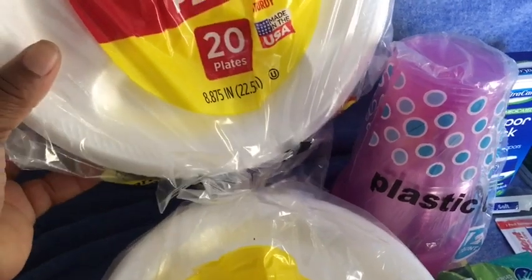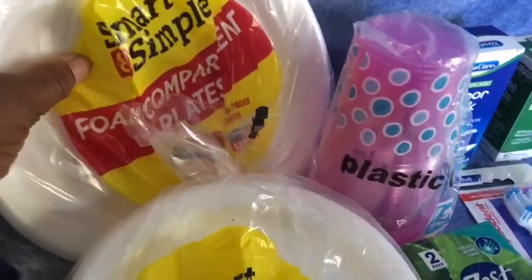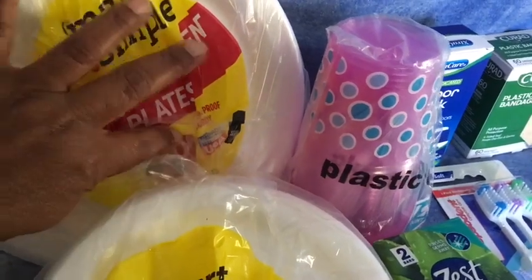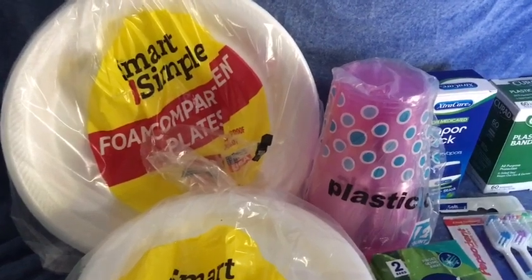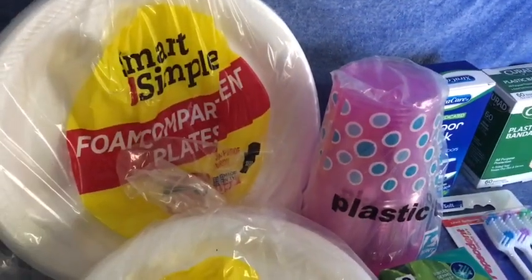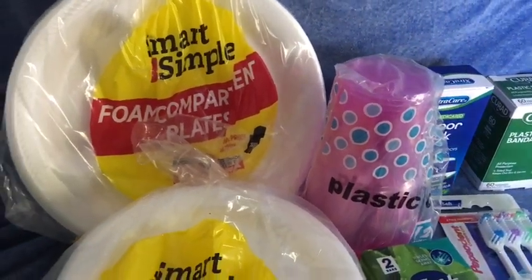Then I picked up the 20-pack of the 8.875-inch plates, and these have the little dividers so you can separate food. I have one that doesn't like their food touching, so this is a great plate for him. Yeah, I like that — it's a nice size for meals.